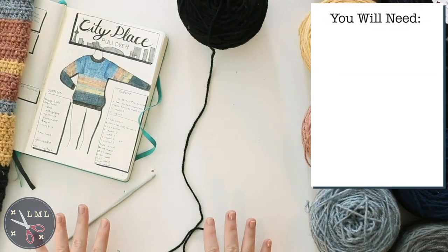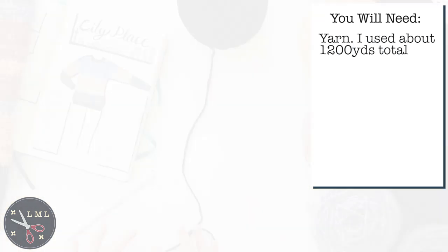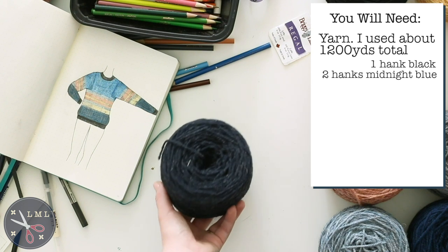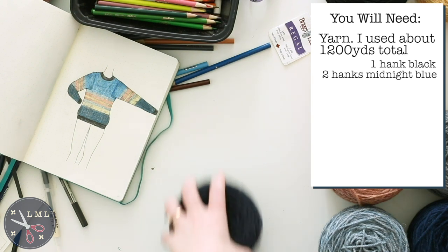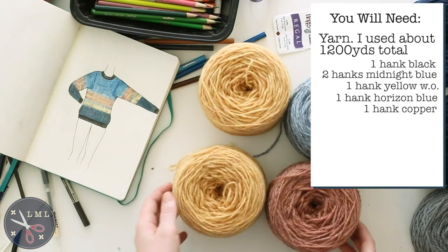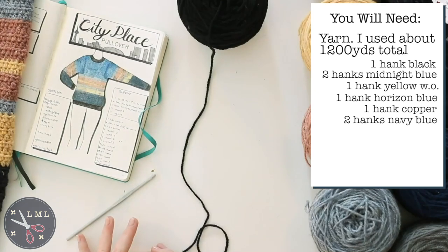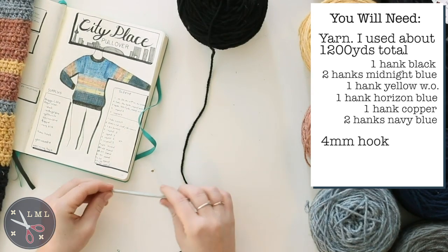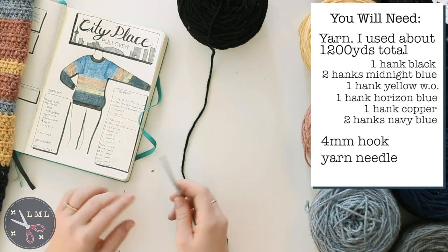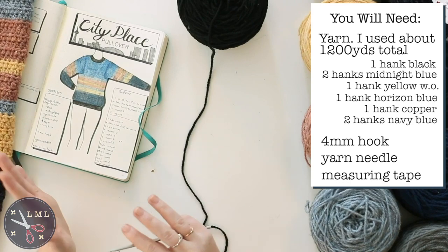For this project I'm using Briggs and Little wool — their regal wool in several colors. For the bottom band: black. For the middle section: midnight blue, then yellow, horizon blue, and copper. For the upper sky area: navy blue. I'm also using a four millimeter aluminum hook, a yarn needle to weave in ends and sew the project together, and a measuring tape to keep track of size and stitches.